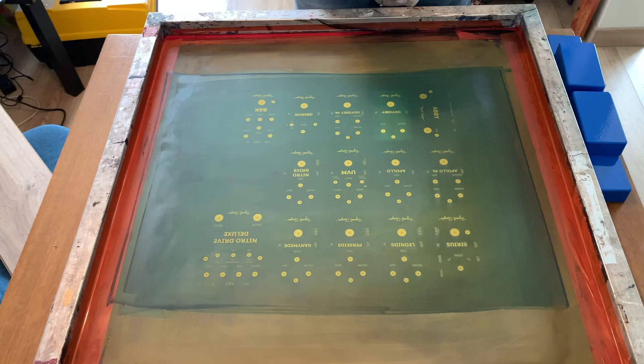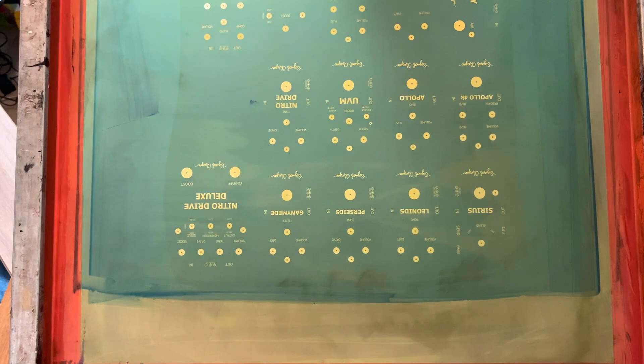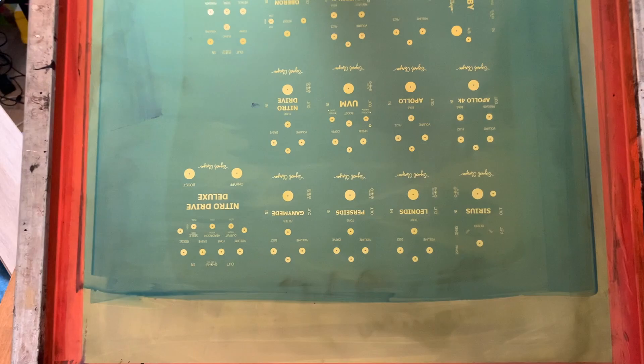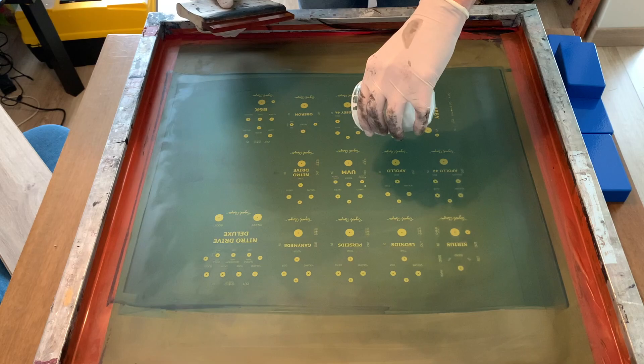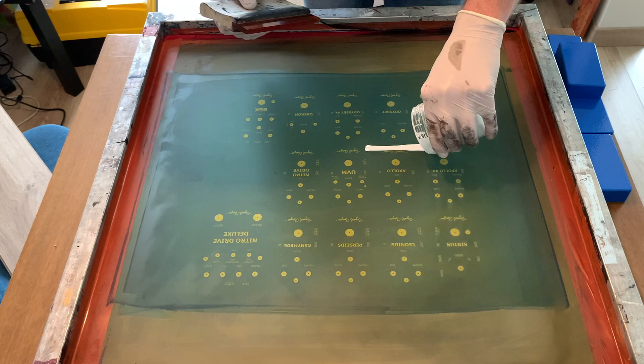All right, same thing as last time except with white. I've got it lined up in the X and Y axis. Pop that out, wipe it off, pop it in. Now I'll get my ink ready — this one's been in there for a while, so it's a little thicker than the black one.